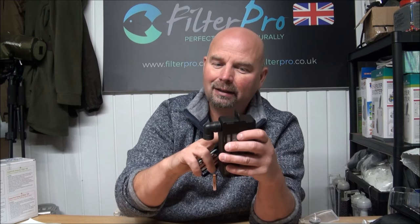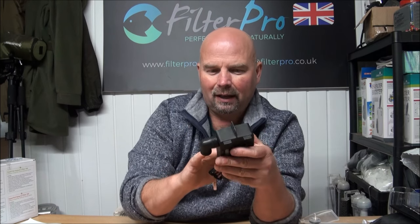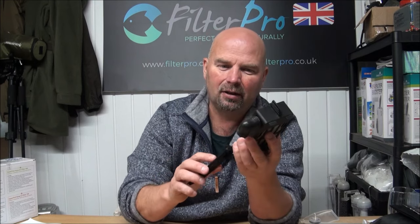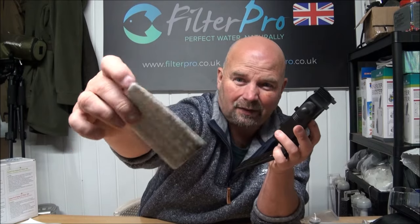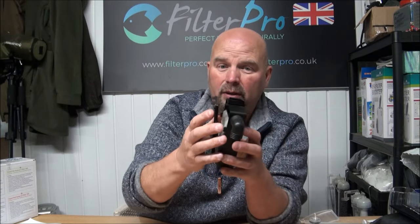Basically everything that's sucked up from the tank is going to end up in these cartridges. That's good because if you've got a lightly stocked tank where these aren't going to clog quickly, they will last quite a while. And once the carbon's depleted, it doesn't really matter — you could just pull those apart, clean them out, put them back together and use them again and again. However, if you had a normally stocked tank or a goldfish tank and the filter was sucking up muck, these cartridges wouldn't last long. You'd be forever cleaning them and the fine pad wouldn't be able to be cleaned many times before you needed to buy new components.